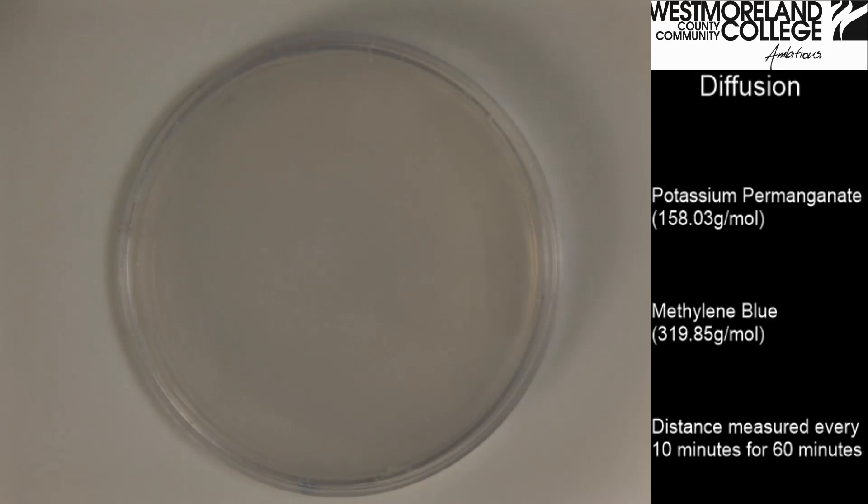This video will perform the diffusion experiment using an agar plate, potassium permanganate, and methylene blue. The distance measured will be every 10 minutes for a total of 60 minutes.